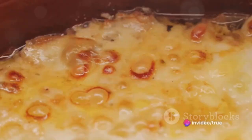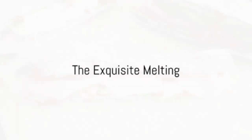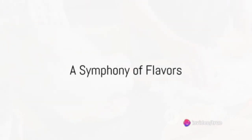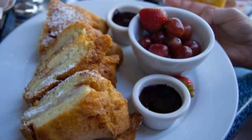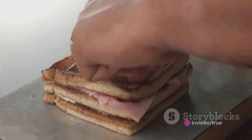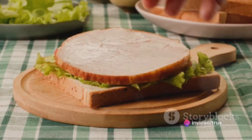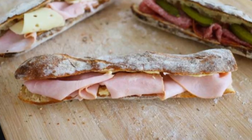The sandwich isn't complete without the swiss cheese. Creamy, slightly sweet, and oh-so-melty, it's laid atop the ham and ready to be melted to perfection. A quick trip to the toaster oven and the cheese melts into the ham, creating a mesh of flavors that's nothing short of exquisite. To recap: start with fresh bread and a good spread of mustard, layer on the ham, top it with swiss cheese, and toast it to perfection. The result is a sandwich that's more than the sum of its parts — a taste of excellence.